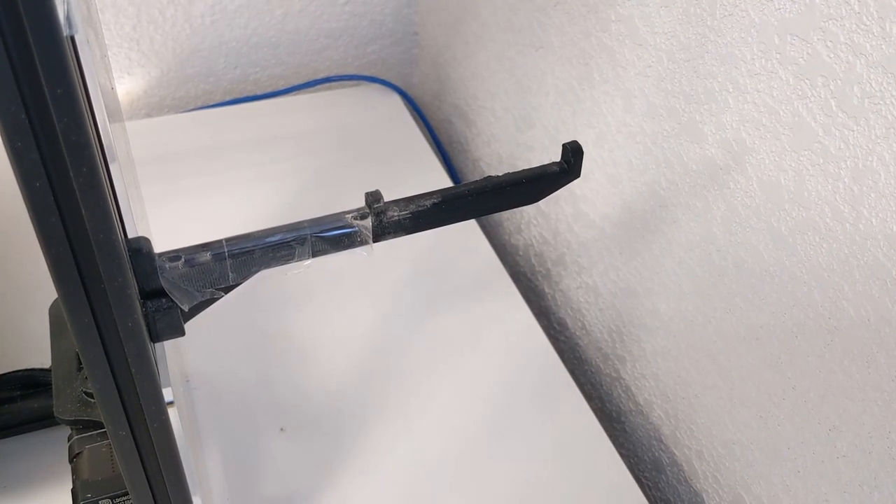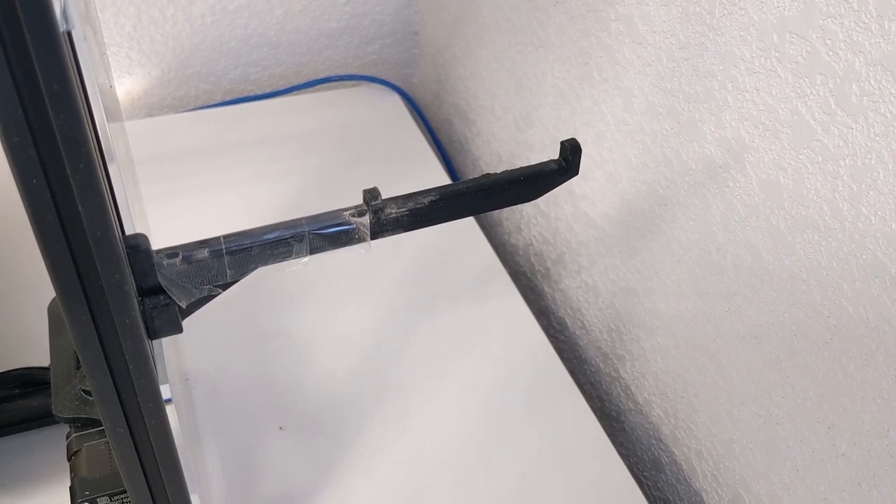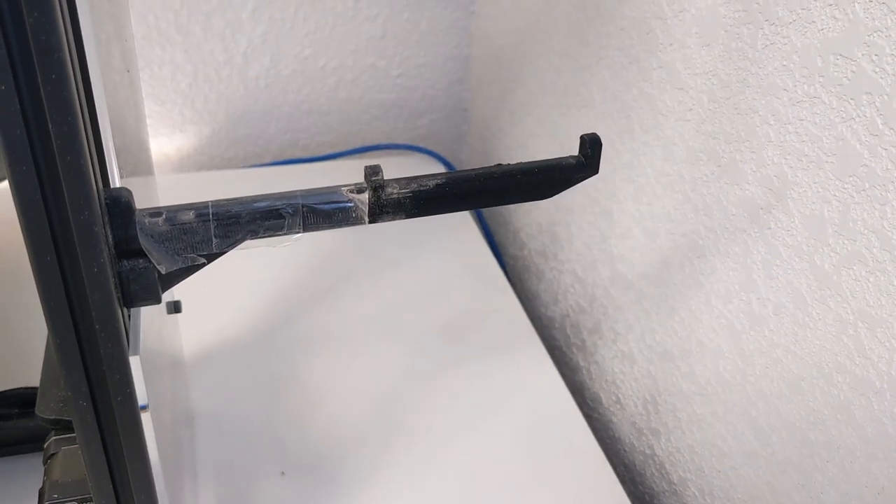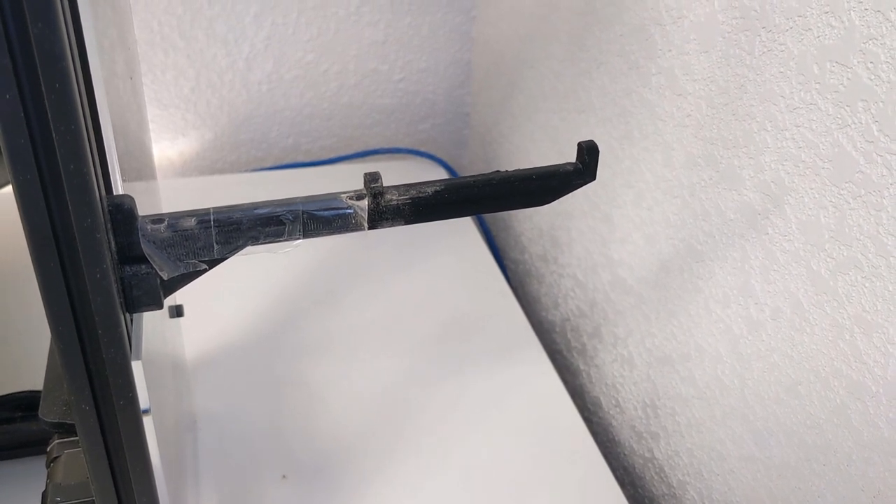The plastic arm used to hold the filament spool can also start to wear where the spool rides along the upper surface. Place a smooth wear surface here, like a strip of packing tape, to ensure consistent performance.